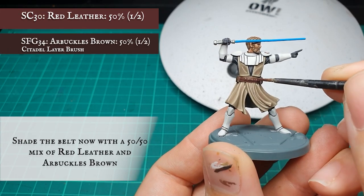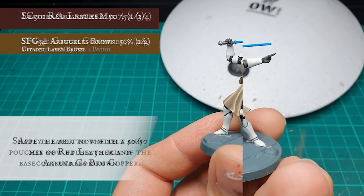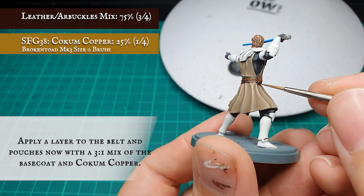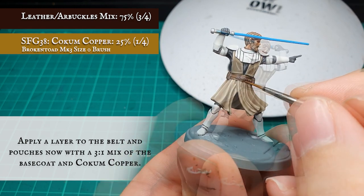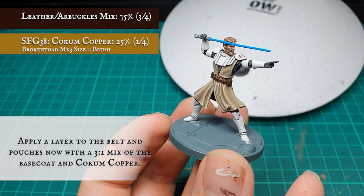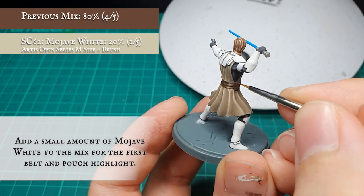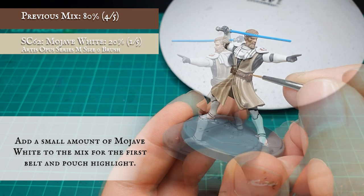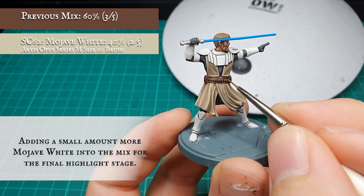For the belt and pouches, these were given a shade with a 50-50 mix of Red Leather and Arbuckles Brown. A layer was then applied adding Coke and Copper to the original base coat mix. Start adding Mojave White to the mix for the first highlight stage, increasing the concentration of Mojave White for the final edge highlight on the leather.